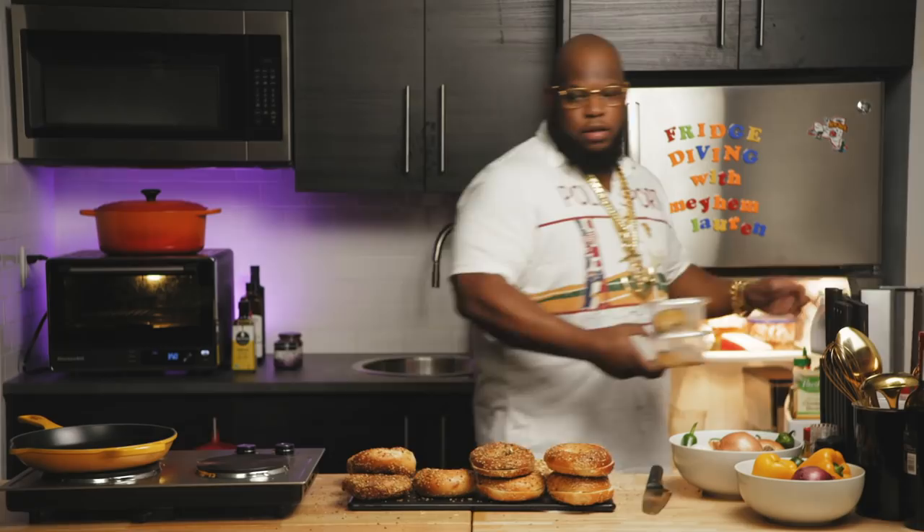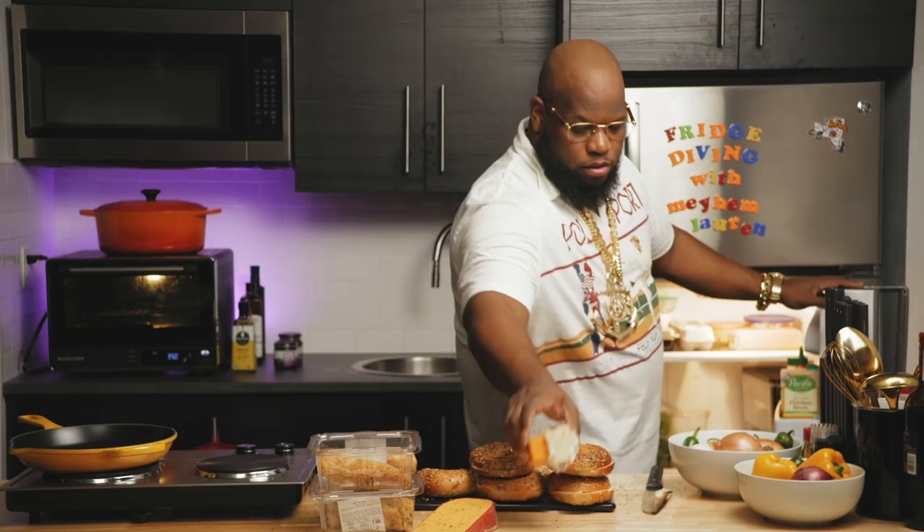See what we have to work with. Chicken cutlet, pepper jack — that's actually pepper cheddar, correction. And here we have some jerk chicken from the other night. You know anything about jerk chicken? It tastes better the next day.